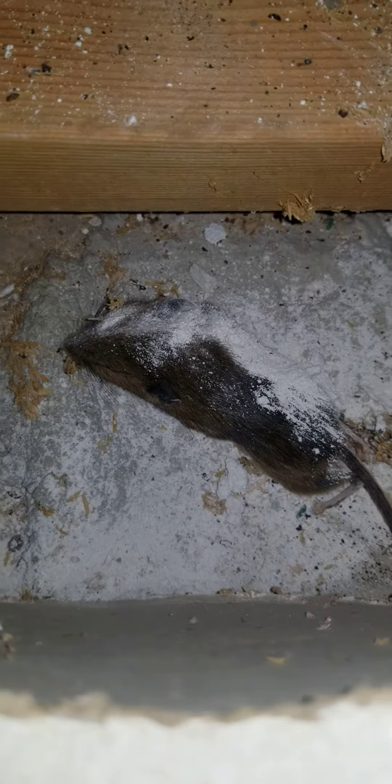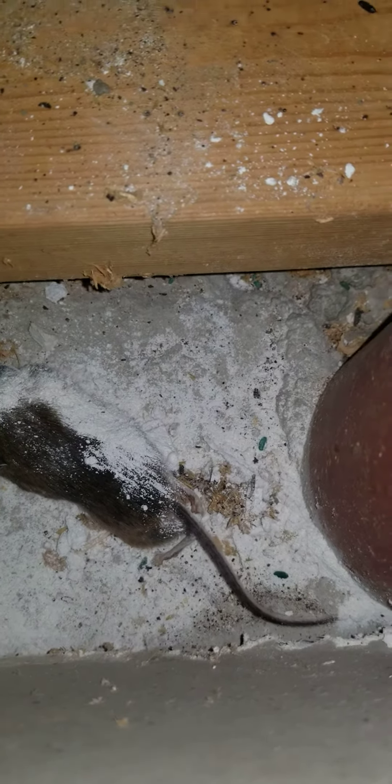Oh my God, I wish you could smell this. Jesus, poor little guy. I don't know how rotten he is, but he wasn't obvious in here — he was tucked in under the drywall.